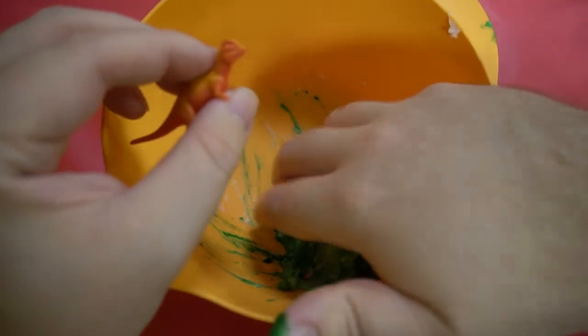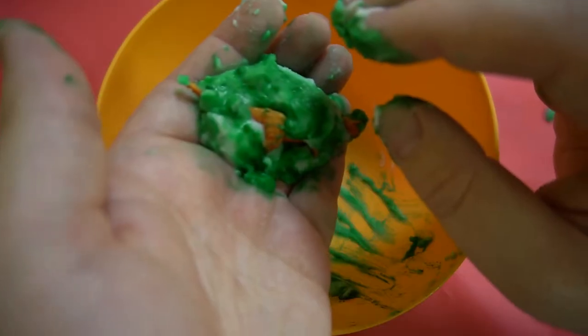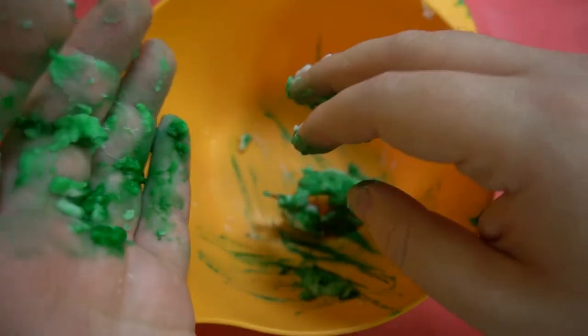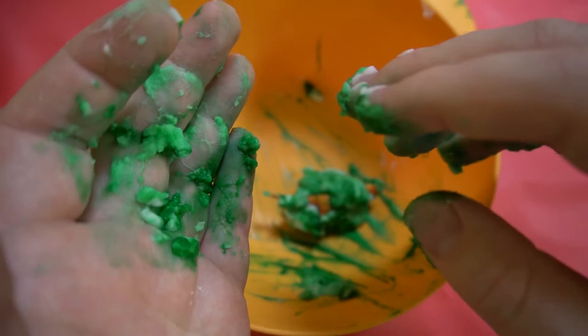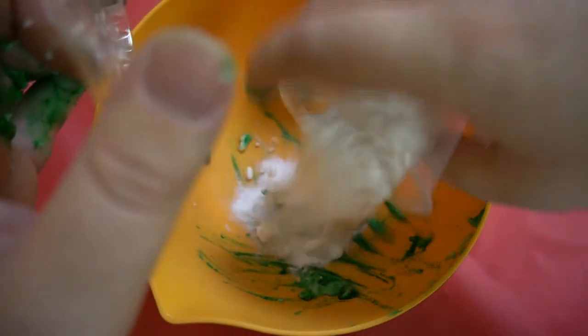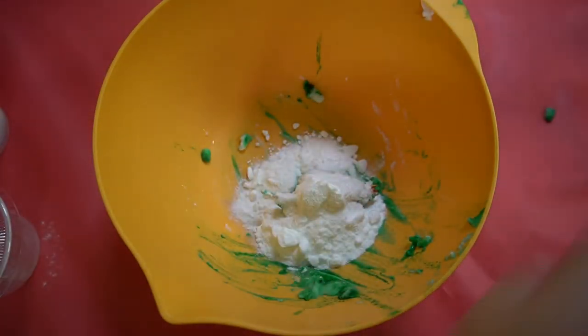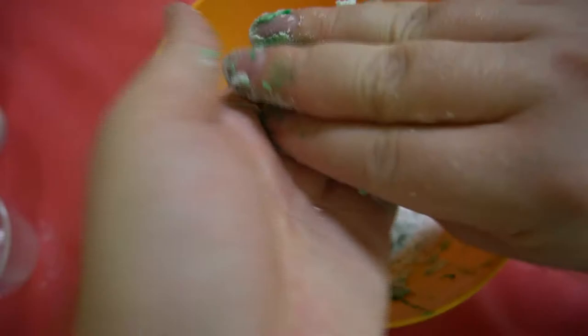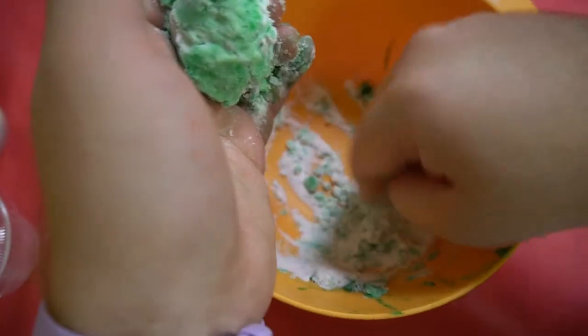We're going to take our mixture and place our dinosaur in there. Remember not to use too much water because then it won't harden as well. We're going to add some more baking soda, mix this up, and then pat it around our dinosaur to make that egg.